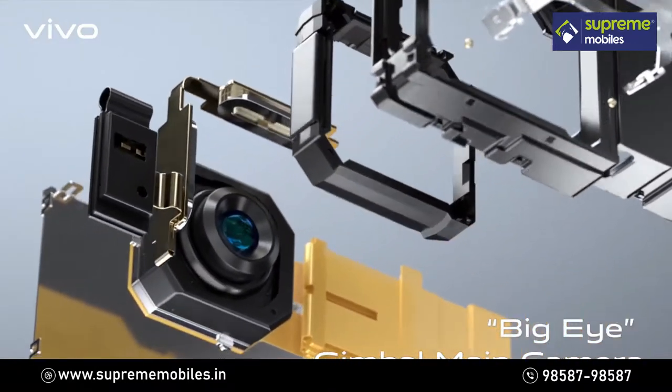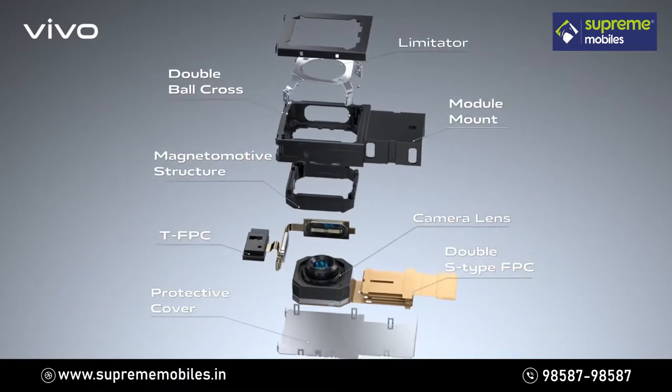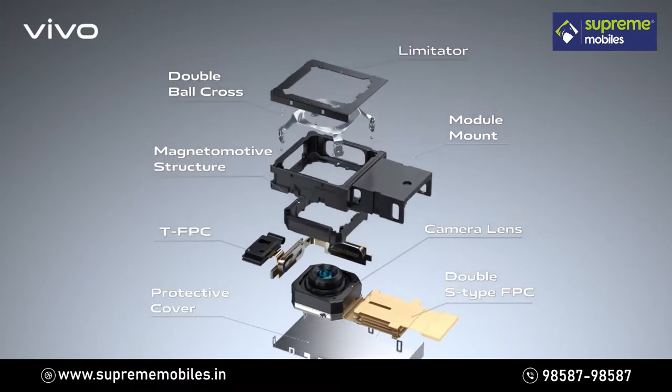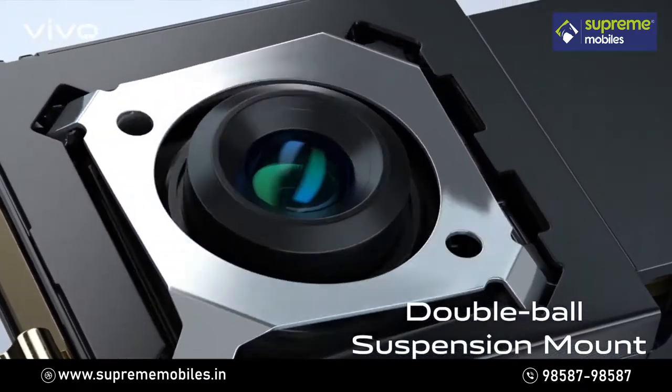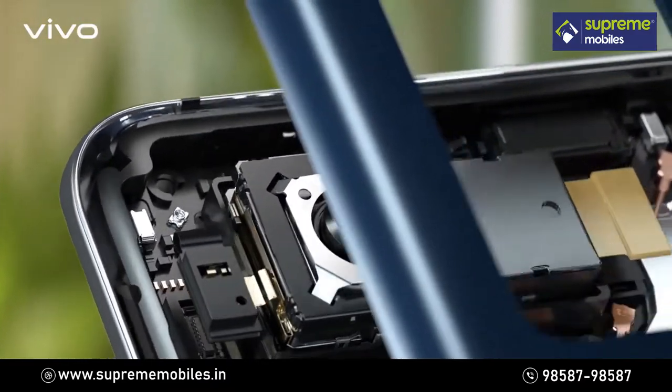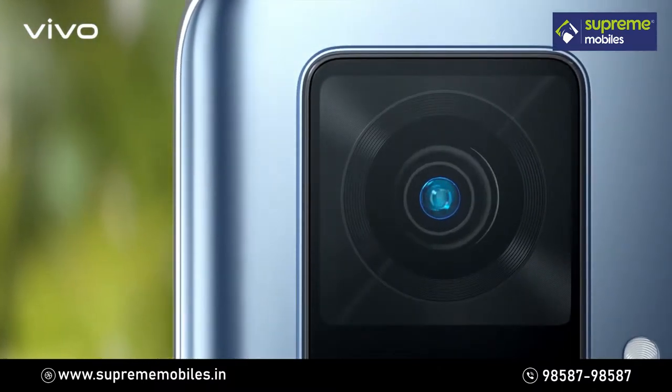It counteracts shaking by delivering mechanical motion compensation via electromagnetic induction. The sophisticated double ball suspension design leads to flexible 3D stabilization. So X50 Pro always produces superb photos and stable videos.